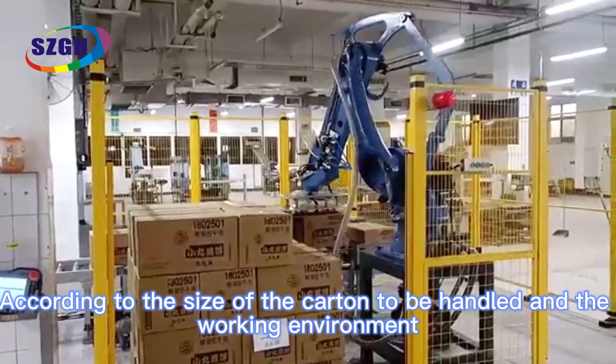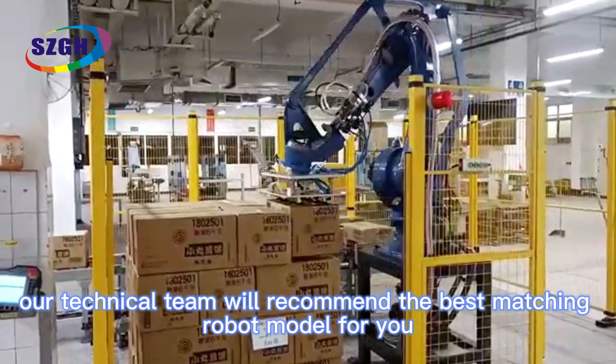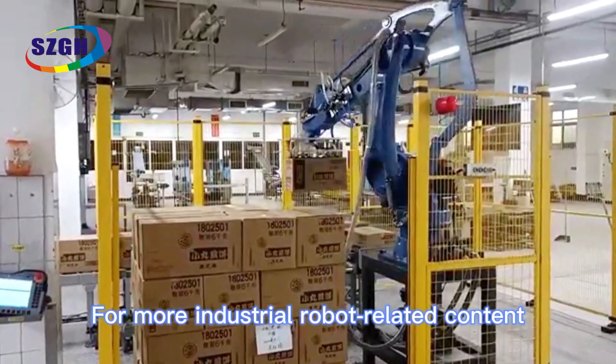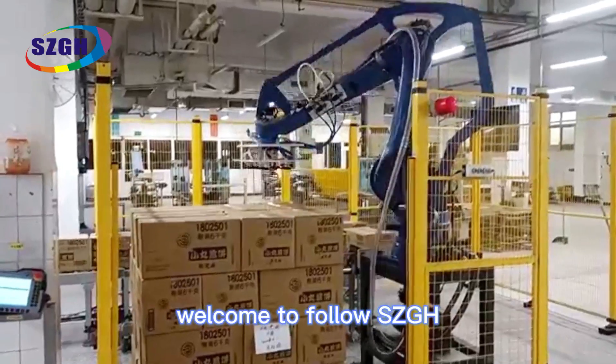According to the size of the carton to be handled and the working environment, our technical team will recommend the best matching robot model for you. For more industrial robot related content, welcome to follow SCGH.